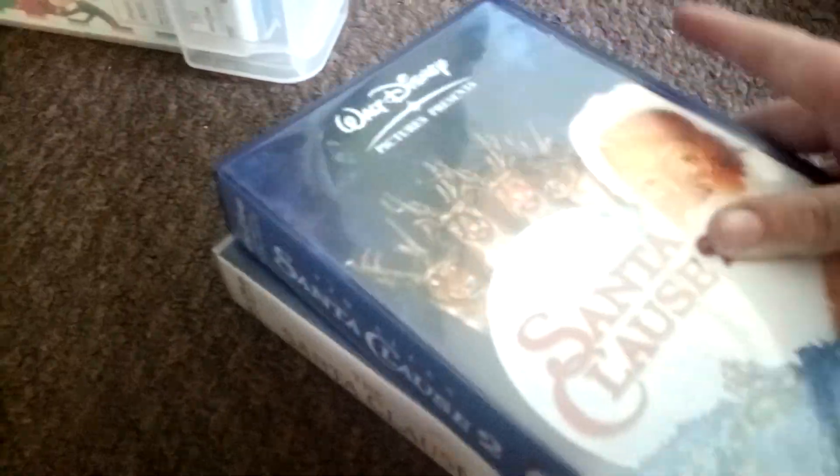Anyway, that was it for The Santa Claus franchise video. I have all of them — I have every single movie on VHS and DVD. These are the VHS releases, except for the third film, because the third film didn't get a VHS.